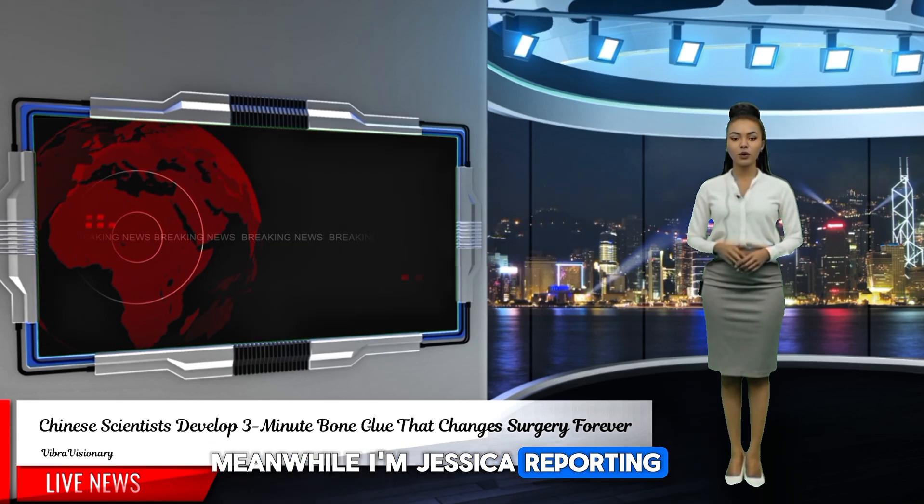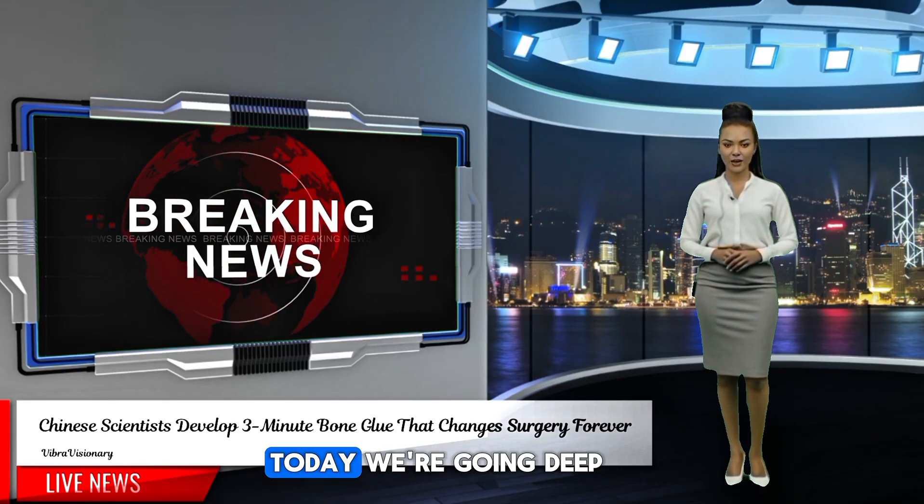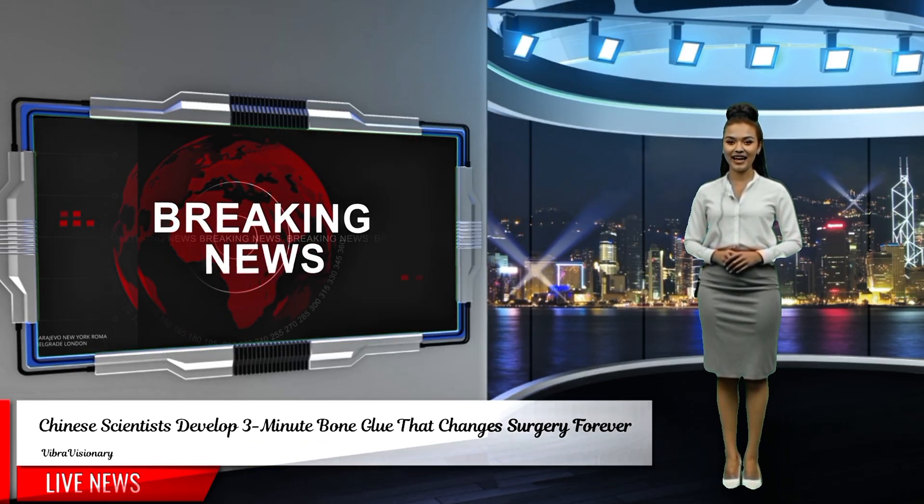I'm Jessica, reporting from VibraVisionary TV. Welcome back, everyone. Today, we're going deep on a medical breakthrough that has me emotional.